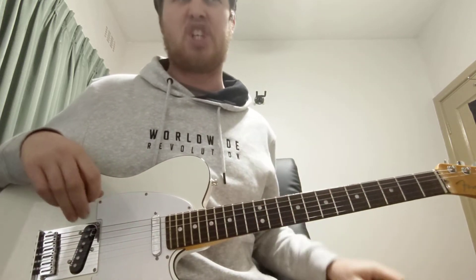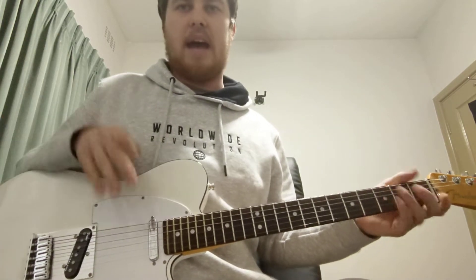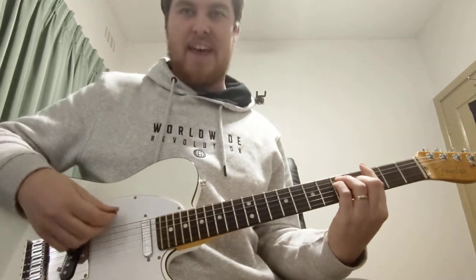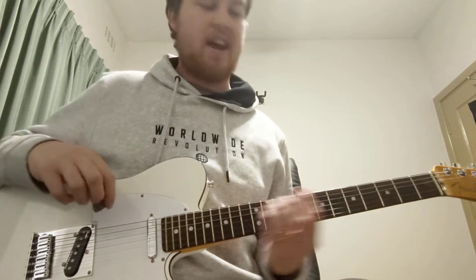We won't play for the first bridge anyway. The bridge is straight chord changes — the rest of the song is on that one, four, one, four, but the bridge will be straight.